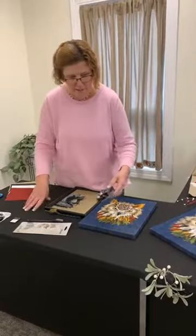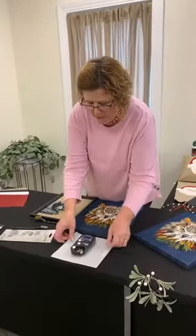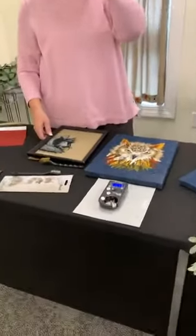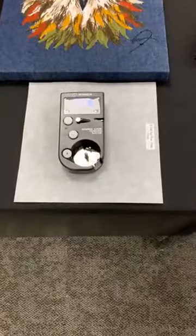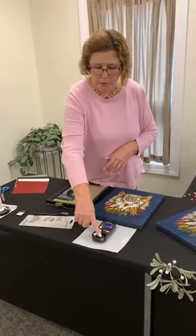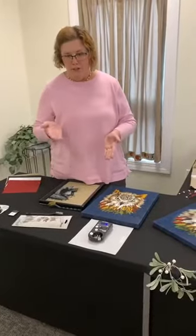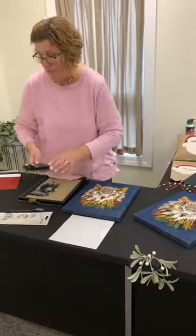One last tool is our digital tension gauge. This is a fairly new product that we started carrying. The great thing about digital is it's way more exact than working with an analog device that has springs. It has a place where you can put the bobbin case, and it also has these pulleys where you can check the top tension as well. Getting your numbers for your machine is important, and having one of these on hand can be very helpful.